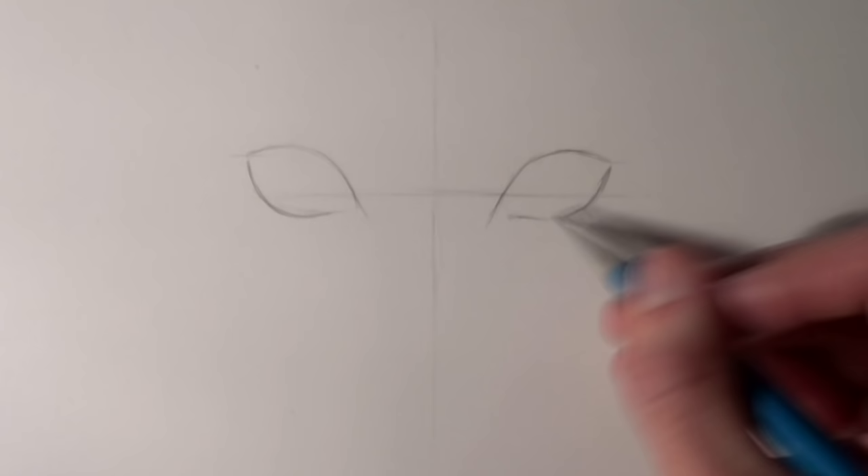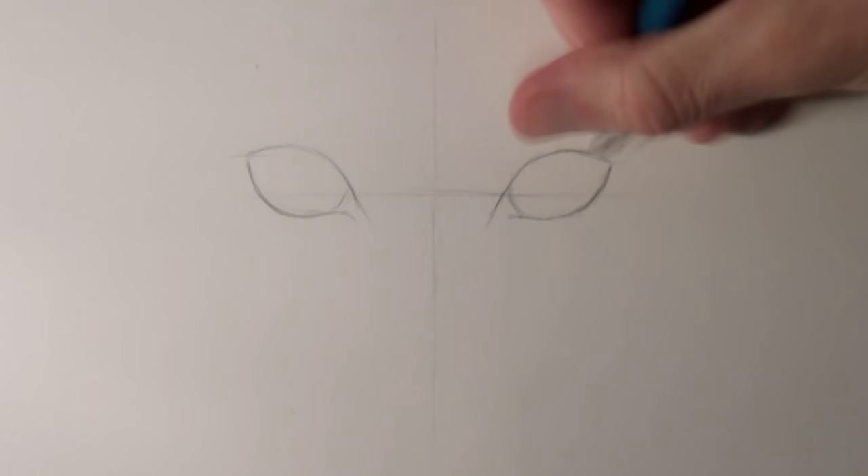To start off, before we draw the outlines, I recommend drawing a horizontal and a vertical line. These help with symmetry and keeping everything aligned with the drawing.